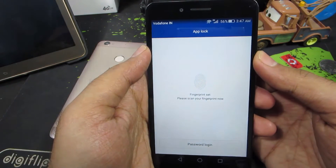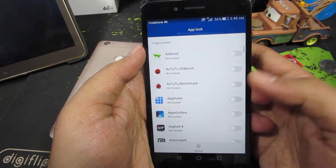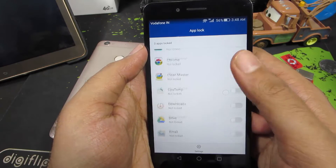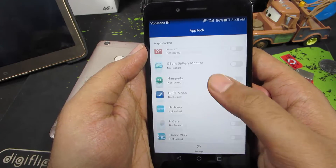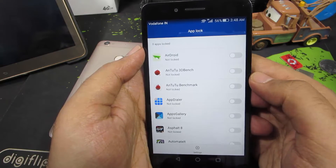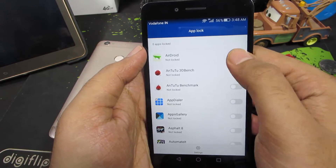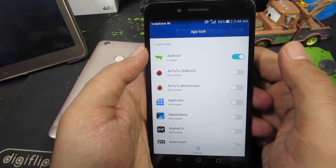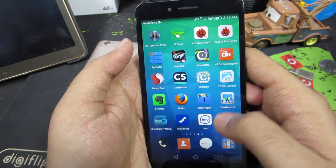Now you need to place your finger on the fingerprint scanner, and once you do that, you will go to the next menu. Over here, you can see the list of applications available on your phone. To lock any particular application, simply enable this toggle, and whenever you try to open this app, it will ask you for your fingerprint.